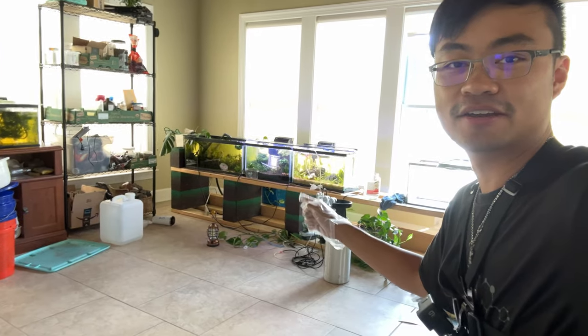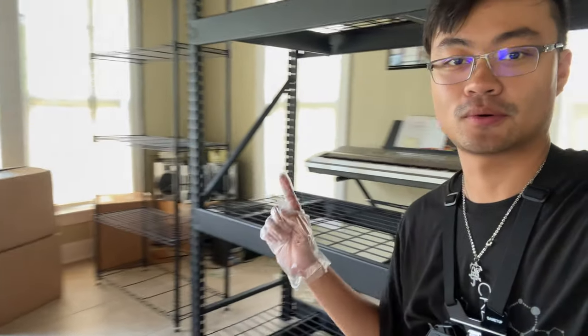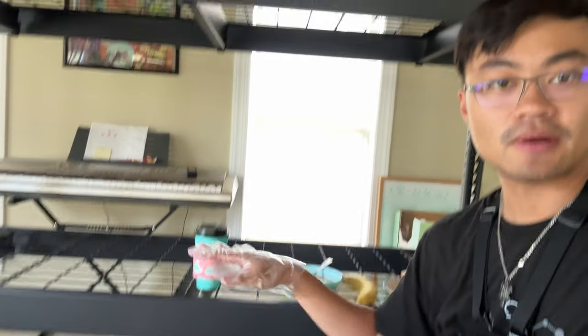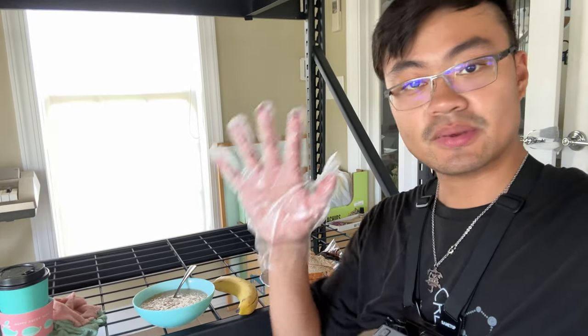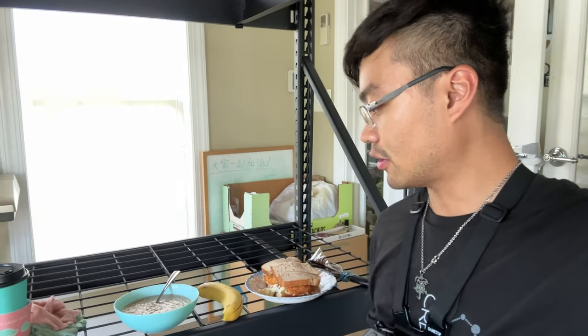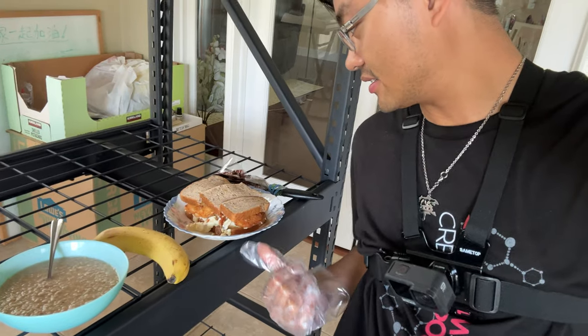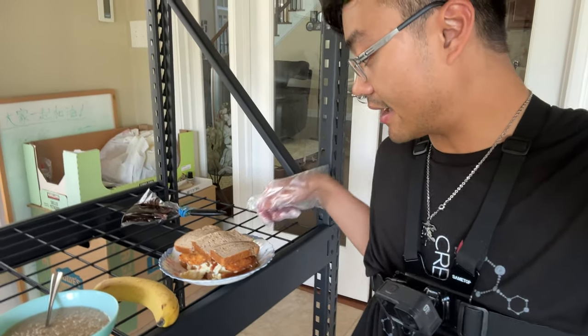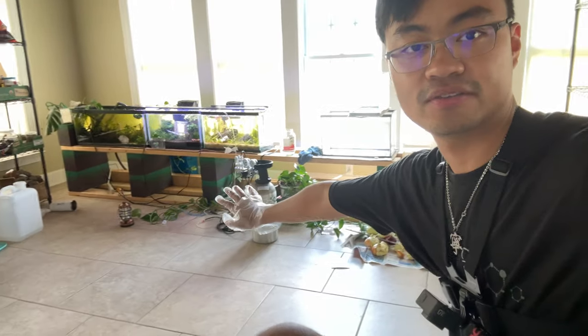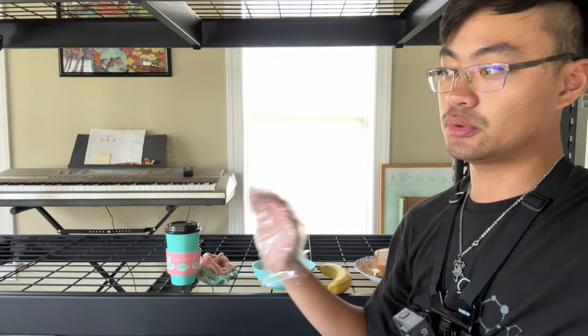Currently eating lunch in the mid-renovation fish room. We are waiting for the plywood that goes on these rack levels to dry, so it's going to take a couple of hours. I got all this gross varnish on my hands so I'm eating with gloves. The brush is in a little zip-lock bag so it doesn't dry out. Everything I showed you in the previous video has been cleared out, and all we're waiting for is these boards to dry.